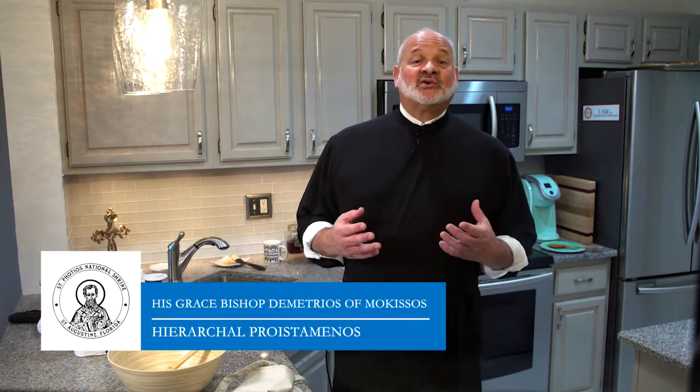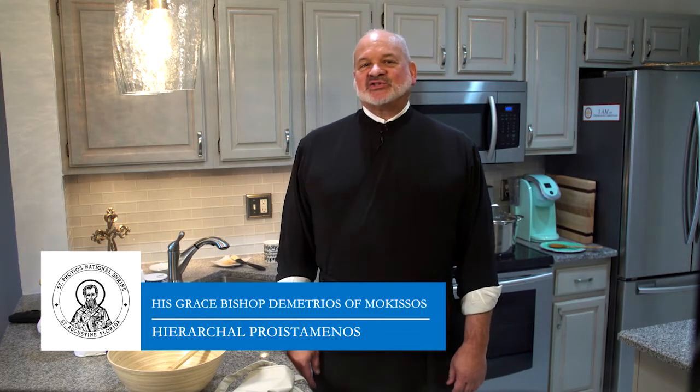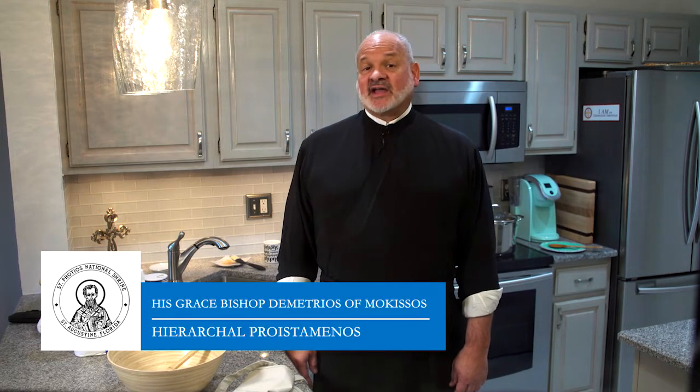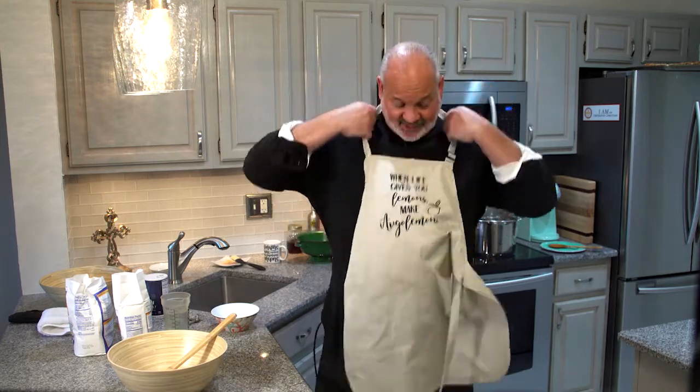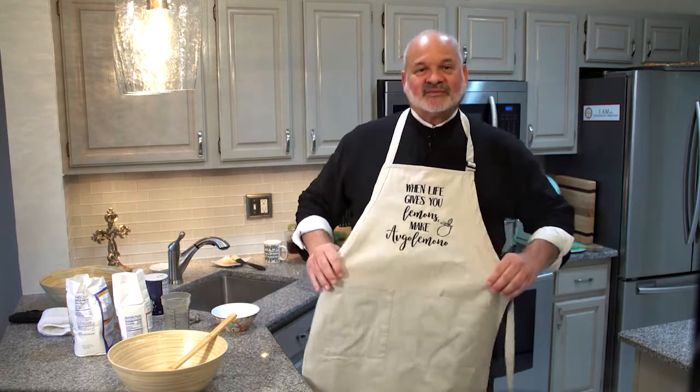Welcome back to my kitchen. The last time we were here I shared my recipe for fanuropita, and so many of you asked that I offer yet another cooking segment. Since Great Lent will be beginning in a few days on Clean Monday or Katara Deftera, I thought it would be appropriate to share how to make Lagana. Before we begin, I'm going to put on my apron, which was given to me by a wonderful parish in Sioux City, Iowa — Holy Trinity. It's my favorite apron, which says 'When life gives you lemons, make lemonade' — oh, maybe next time we'll try that too.